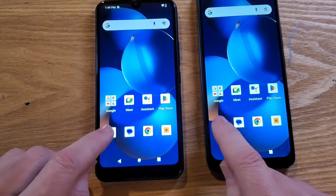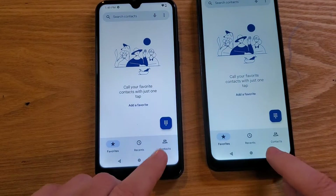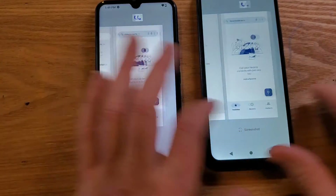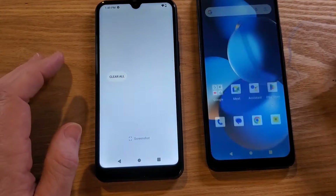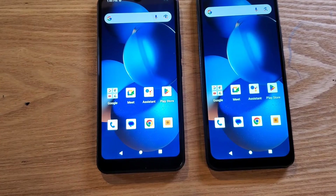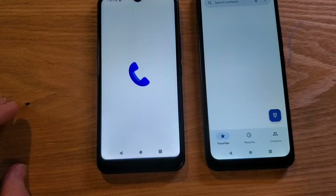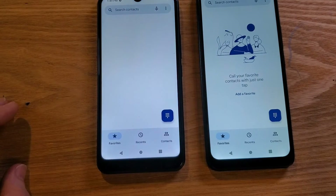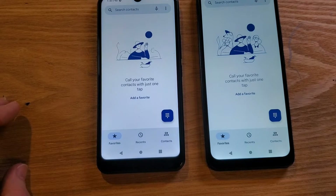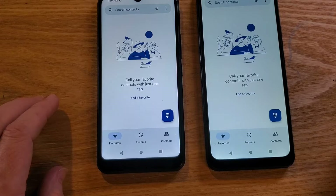Let's bring up Phone again. Let's close everything first — clear all. Now you saw that this one cleared a little bit faster. Let's bring up Phone and watch the difference — faster, ready to make a call. The other one still brings up the animation slower.